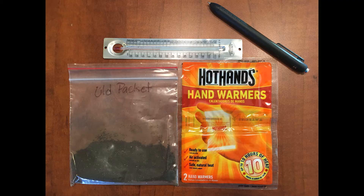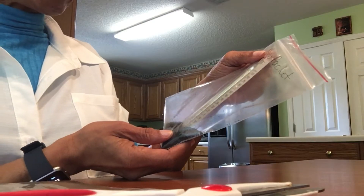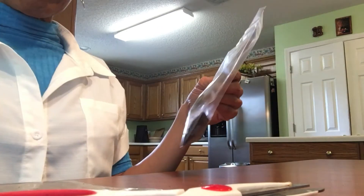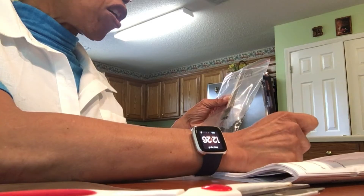Step 1: Remove the hand warmer from the plastic wrap. Then cut open the cloth hand warmer packet and pour the contents into an empty plastic bag — this will be called the new packet. Have students record their observations; let them look at it, feel it, and write down what they notice. Next, take the temperature of the filings. The temperature is 80 degrees, so we're going to record 80 degrees as our start temperature.